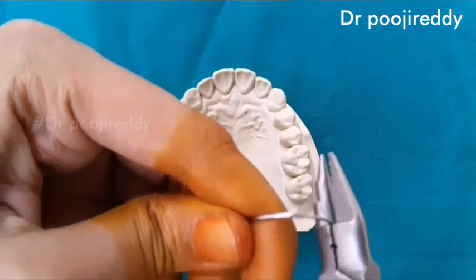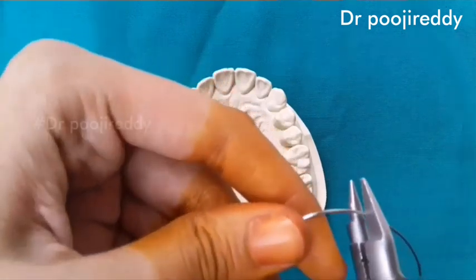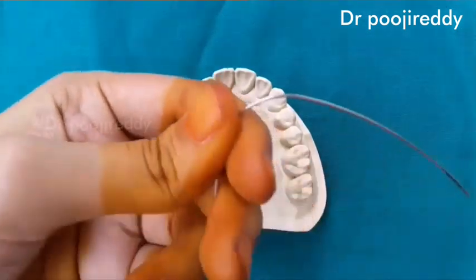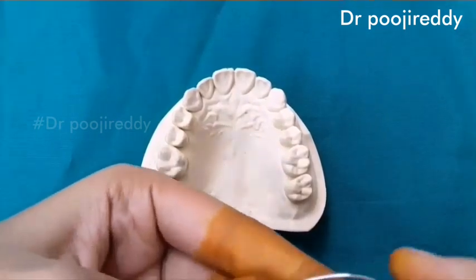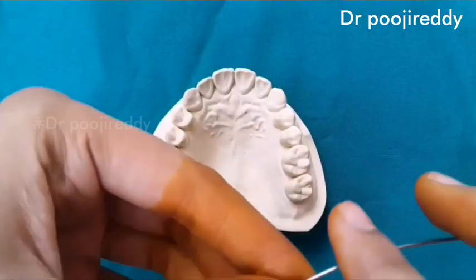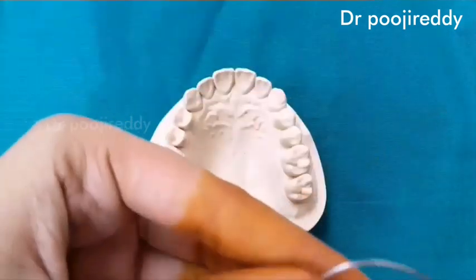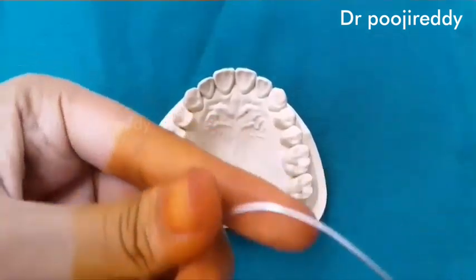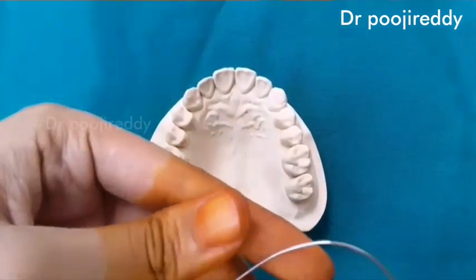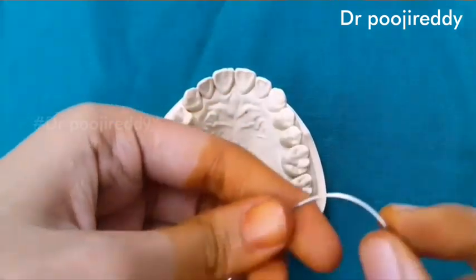With a universal plier, just give a slight bend. While fabricating the coffin spring, you should always remember that the bend should be very light and it should not be very sharp. There should not be uneven surfaces around the coffin spring.